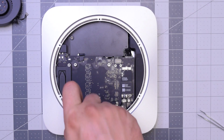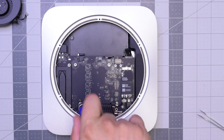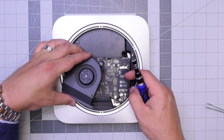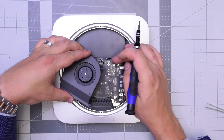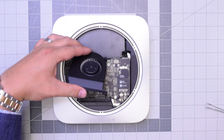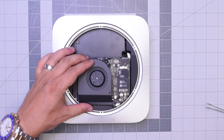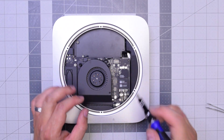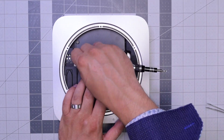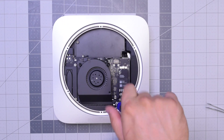Next, let's screw in that post that holds the logic board to the case. Now the fan — go ahead and put it over the socket and apply some pressure with your finger to click it in. Align it and go ahead and put that long screw in on the bottom, then secure those three T6 screws. You can do it with your finger too to get it started.